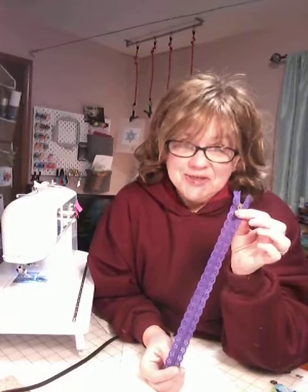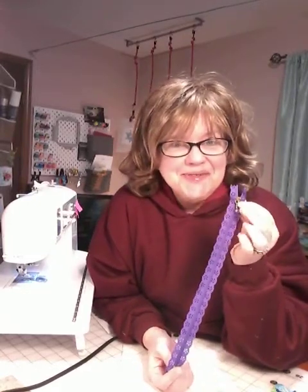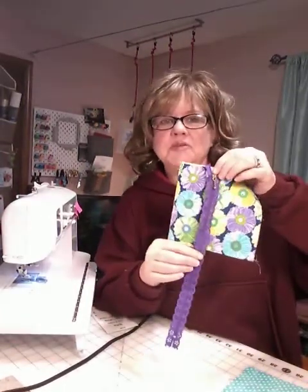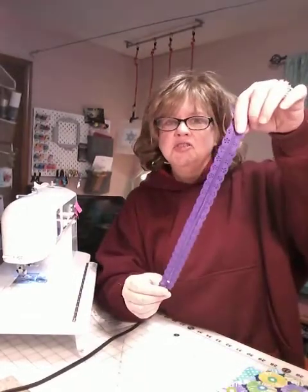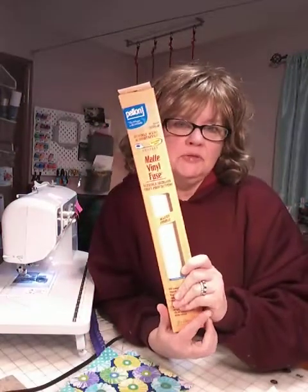Zippers aren't hard to put on — this is going to be super easy. If you're a newbie and you've never done a zipper before, hopefully this will give you confidence to try others too. You'll need a zipper that matches or coordinates with your outer fabric, and thread that matches your zipper as closely as possible. You're also going to need two six-by-six pieces of Steam-A-Seam 2. You'll also need two six-by-six squares of a product called Vinyl Fuse. Vinyl Fuse is from the Pellon Company and comes in a roll — you get about two yards of it.